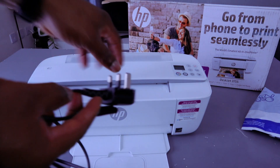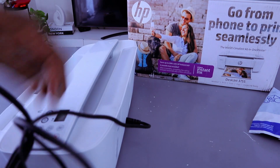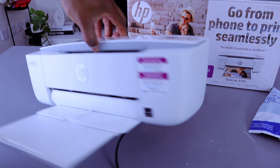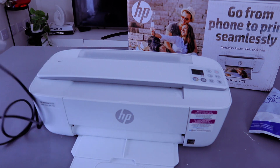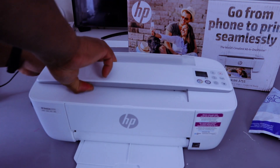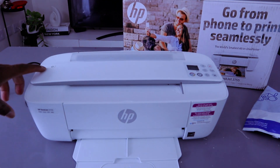I'm going to connect the cable — push the cable inside and plug it into the power. The light is highlighting here.